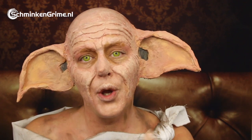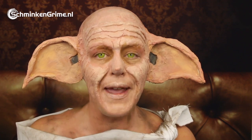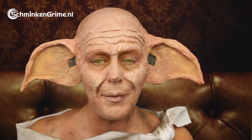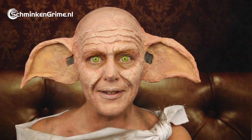Most of it is done with Sculptel by Mold Life, and the ears are made with Eva foam and liquid latex with cotton wool. If you want to know how I created this makeup, please keep watching because I will explain it step by step in a coming video. And if you don't want to miss any of the videos we upload to this YouTube channel, don't forget to hit that subscribe button.